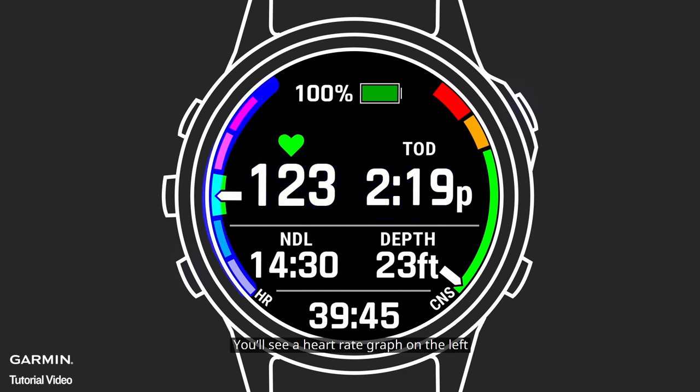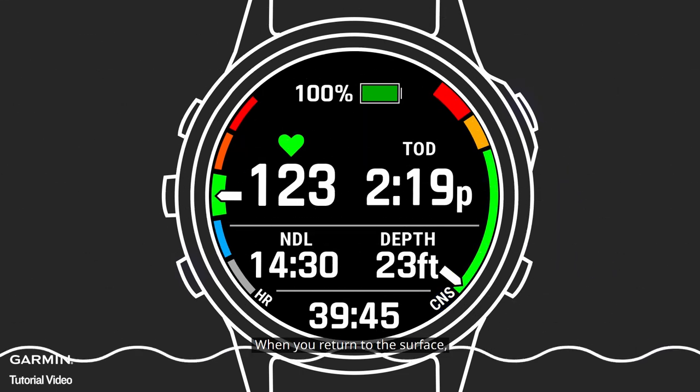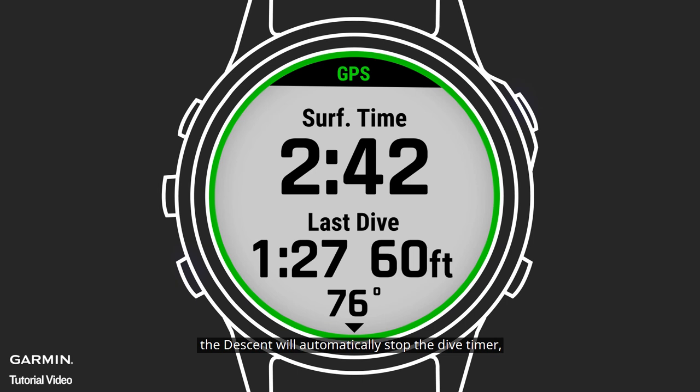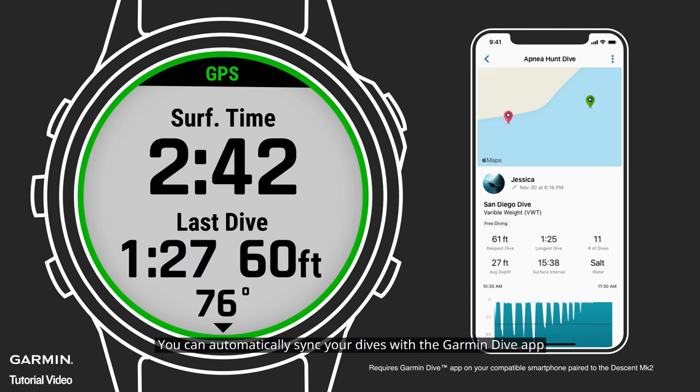You'll see a heart rate graph on the left, and a CNS graph on the right to indicate oxygen exposure. When you return to the surface, the descent will automatically stop the dive timer, find your GPS exit point, and save your dive. When the dive is saved, you'll see a screen with some key stats right from the wrist. You can automatically sync your dives with the Garmin Dive app, where you can review it along with previous dives you've recorded.